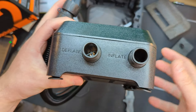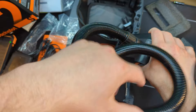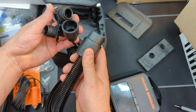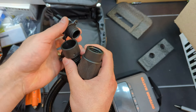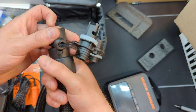It says deflate and inflate. So if you want to inflate something, you just simply connect it to the inflate. You have all your different extension ends, and you can keep them on the string that it has. You just simply thread it on like that — so if you want that nozzle, great; you want this nozzle, no problem. Just thread them on and you're ready to go.